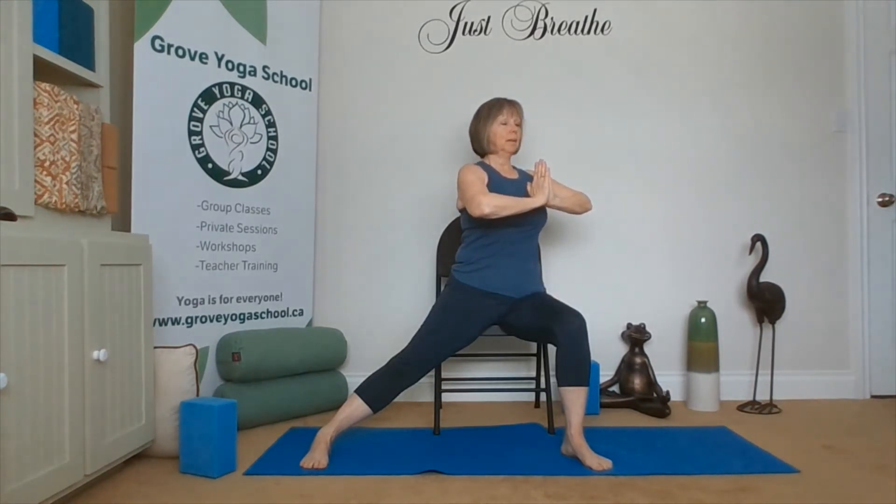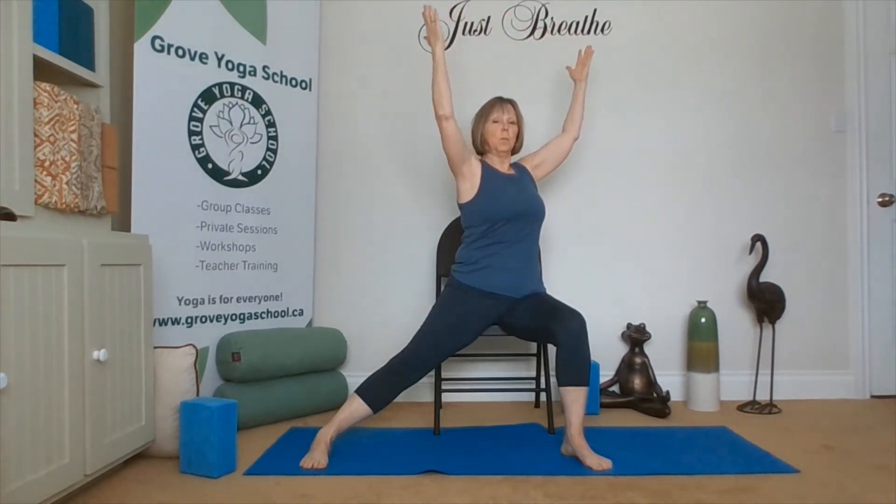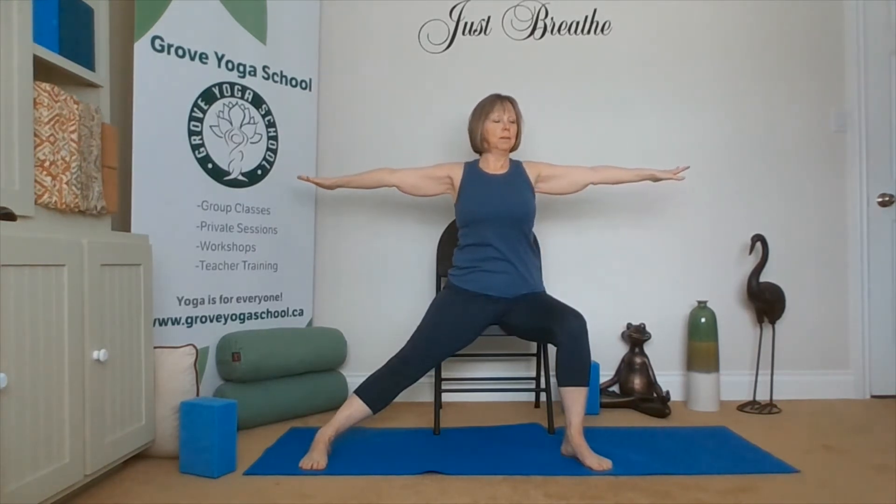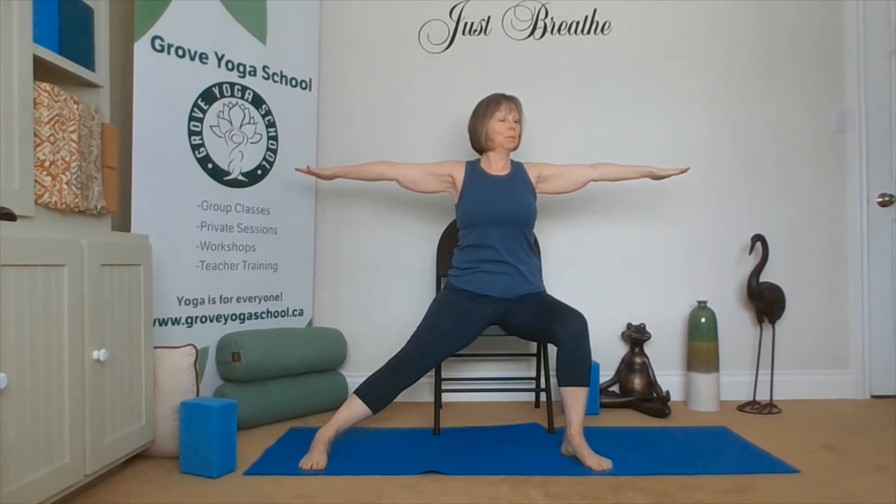Inhale and exhale. From Warrior One, moving to Warrior Two — sweep the hands to the sky, opening wide. Palms are up at shoulder height, then down. We're looking out over our bent knee. Inhale. Keeping our head where it is, just turn the torso back around to the front. Our arms are reaching to the walls on each side of the room. Looking out over our bent knee. Taking a big breath.